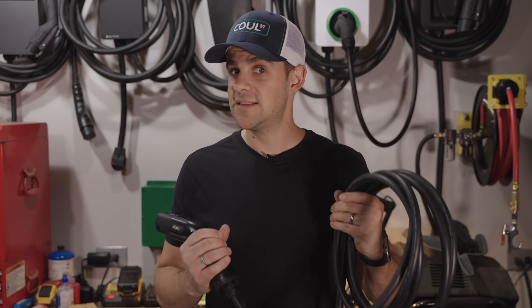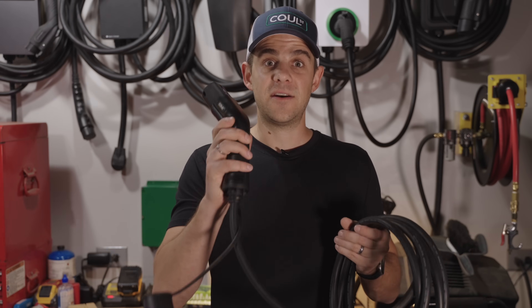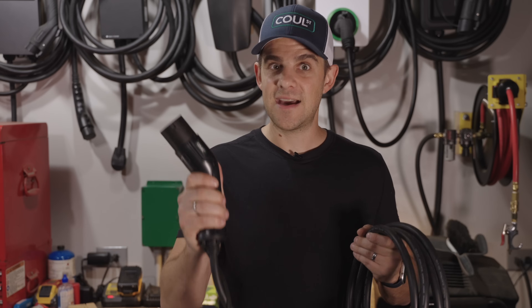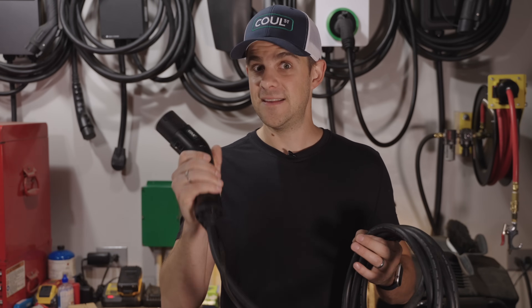With this detachable cable, there are different sizes based on the current you want to charge at. You can get a 16-amp cable — really thin — and a resistor in the handle will tell the charger this is a 16-amp cable, do not let the vehicle pull more than 16 amps. Here's the 32-amp cable — also a nice thin cable — and the resistor in this one tells the charger don't let the car charge at more than 32 amps. These safety features are built right into the cable.